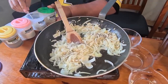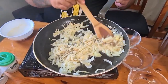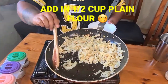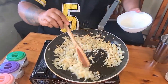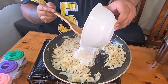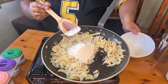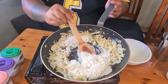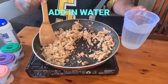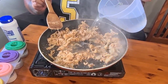Two teaspoons. The onion is nice and soft. I'm going to add our flour — this is one cup, I'm going to use half a cup. Once it starts to brown, add your water and season it.